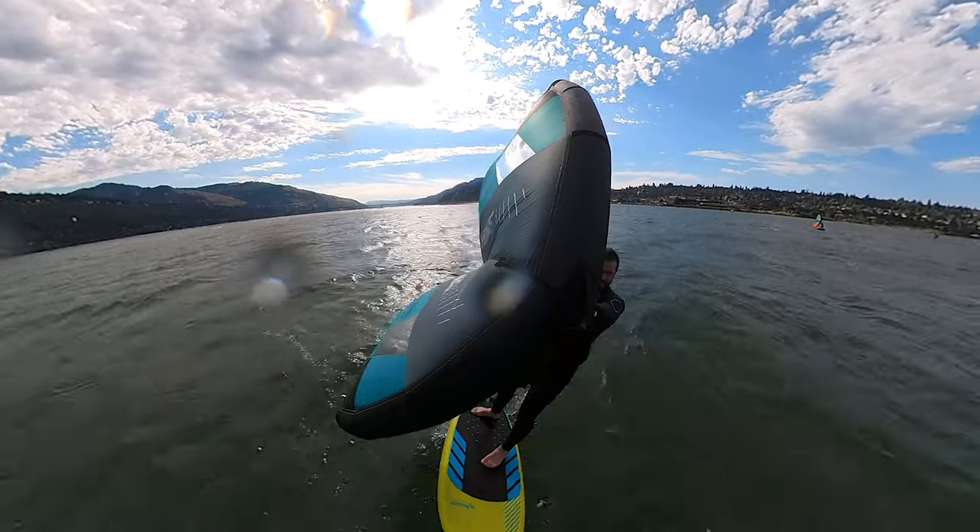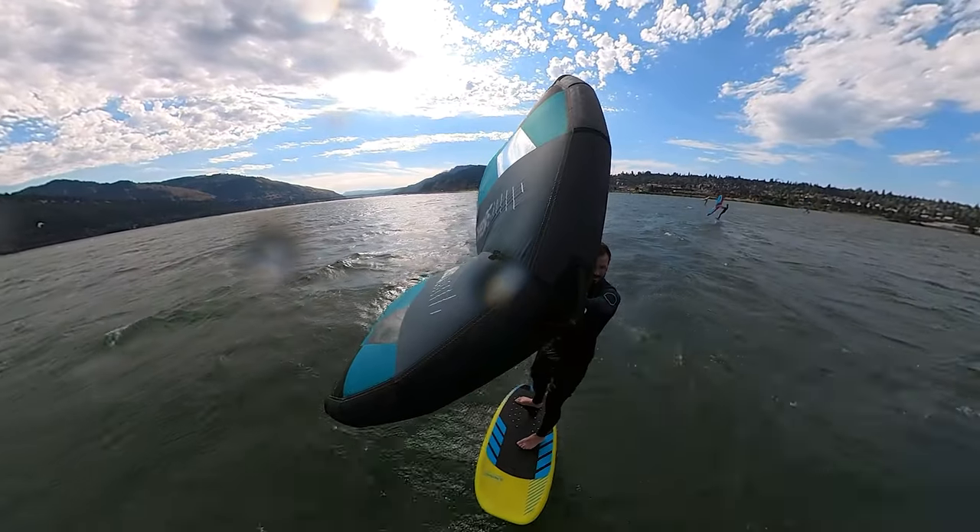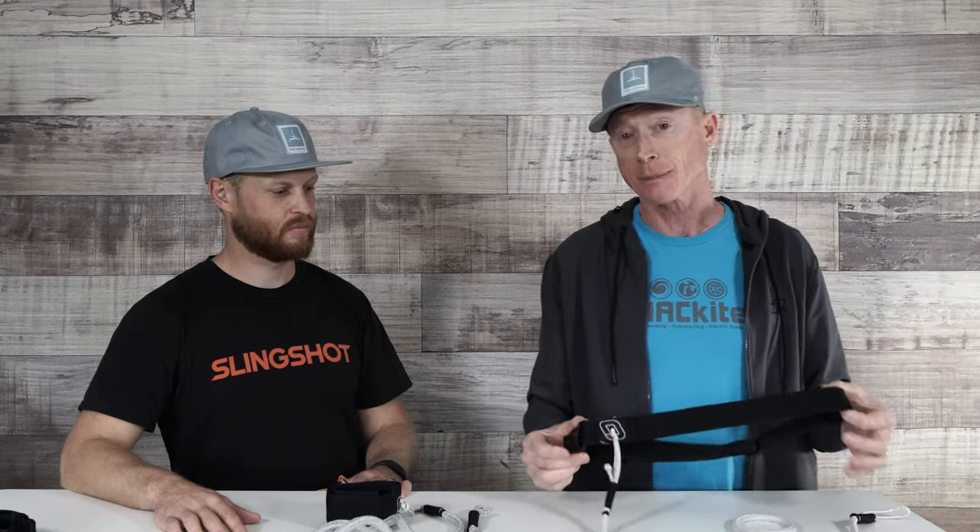The other advantage I like about the waist leash for your wing is that when you're pumping and getting started, it doesn't get wrapped around your arm. It seems to stay out of the way. Those are two or three big benefits that I really like about the waist leash.